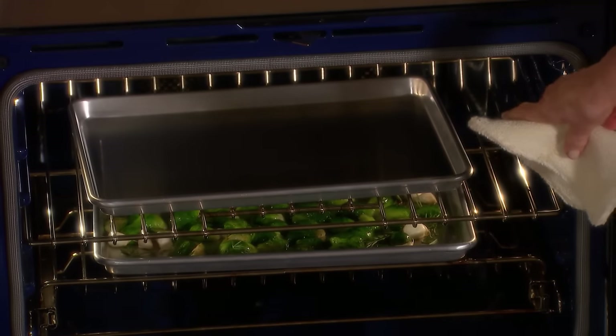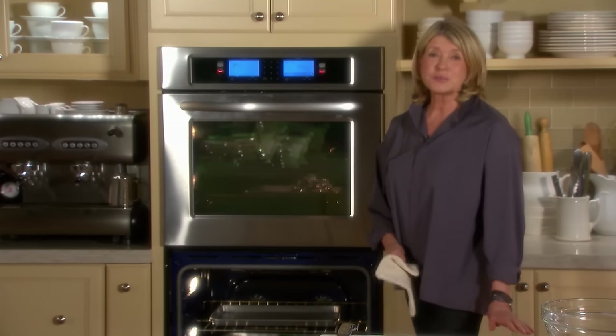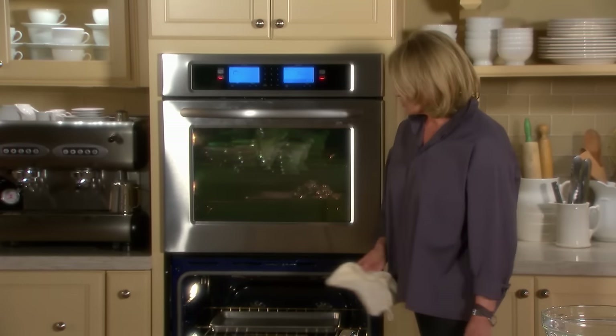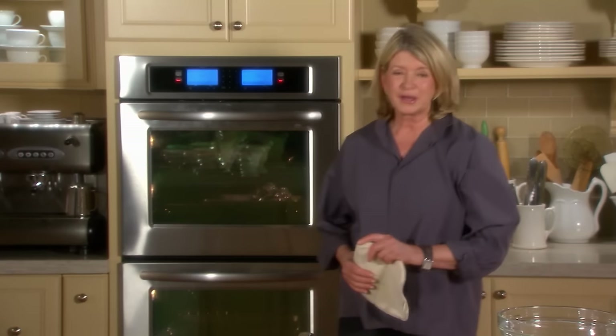Can you see there is a baking sheet preheating in the oven? That is preheating — it's for the potatoes. The potatoes will cook and brown beautifully on a preheated pan. Just a little secret, a little hint.